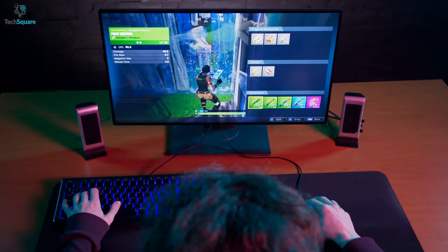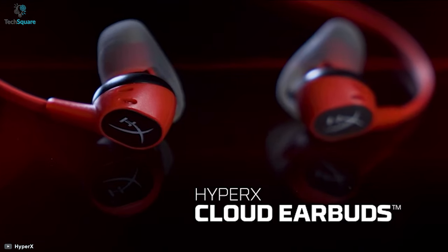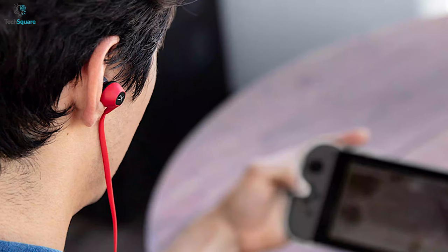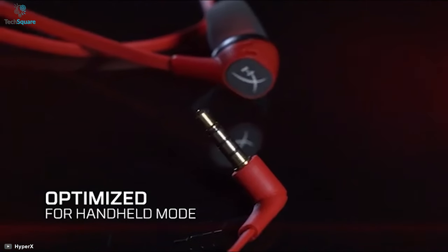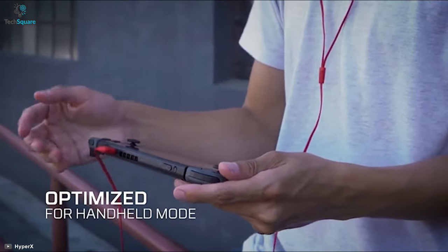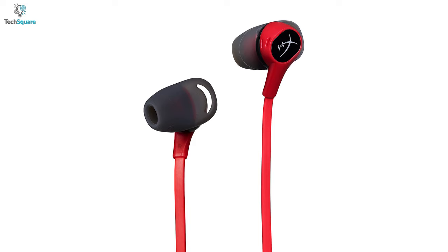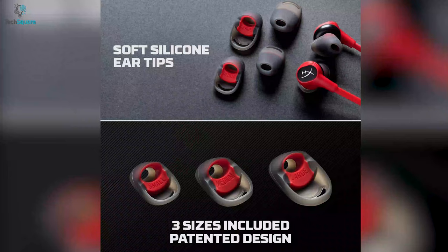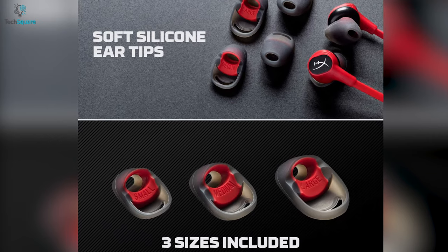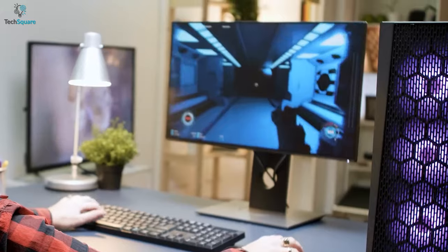Enhance your gaming experience with proper bass and crystal clear lows, mids, and highs with the HyperX Cloud earbuds. Designed to give you more comfort while gaming, it comes with an optimized handheld mode that lets you connect to your phone conveniently. The soundstage is great and it does not distort even on full volumes. Mids and highs sound pretty decent as well. Cloud earbuds come with three sizes of silicon ear tips to provide signature HyperX comfort, making them great for lengthy gaming sessions.